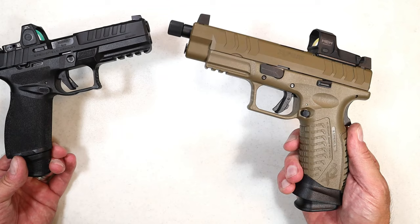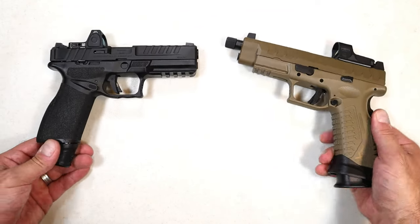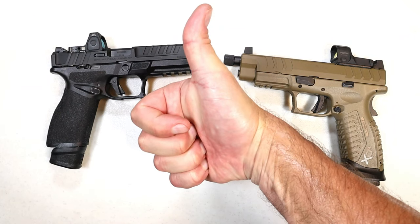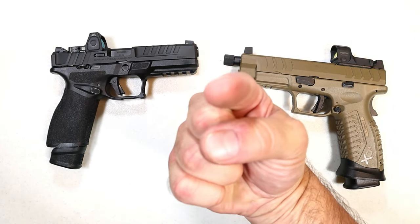Doesn't mean I don't still have love for the XDM. If you like videos like this, please subscribe and share — I always appreciate the thumbs up. Thanks for watching, and you guys be safe.